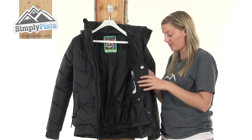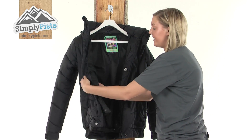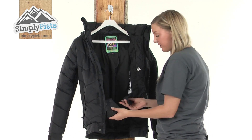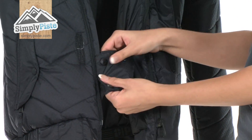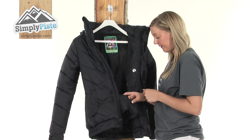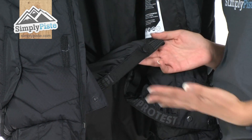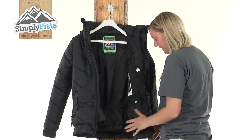You can also pop your mobile phone in here. On the other side we have an elasticated mesh pocket designed to hold your sunglasses or goggles. At the bottom there's a snow skirt with a really easy fastening system using poppers that attach together, acting as a shield to prevent excess snow or wind from entering up inside the jacket. It also has a handy loop and snap system so if you have a pair of Protest pants you can attach them together for a double barrier against the elements.